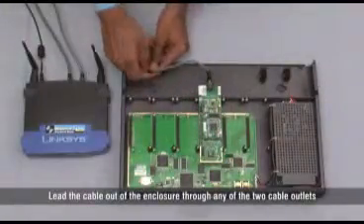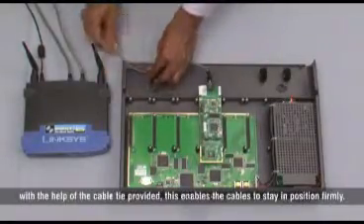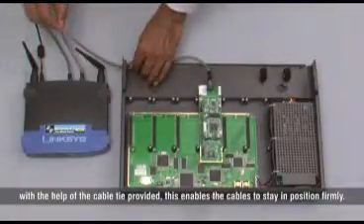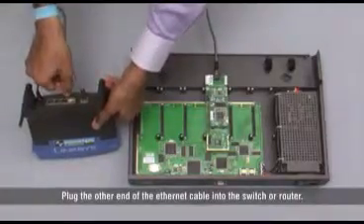Lead the cable out of the enclosure through any of the two cable outlets with the help of the cable tie provided. This enables the cables to stay in position firmly. Plug the other end of the Ethernet cable into the switch or router.